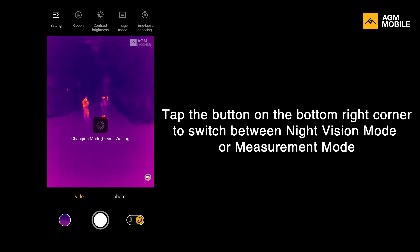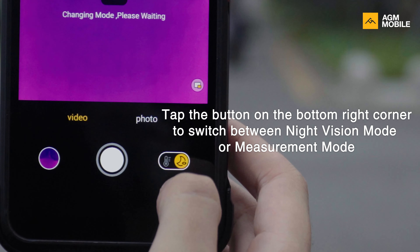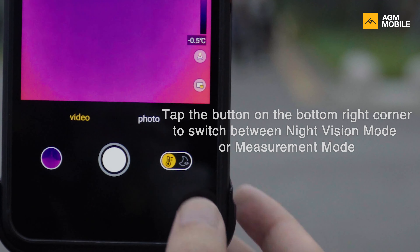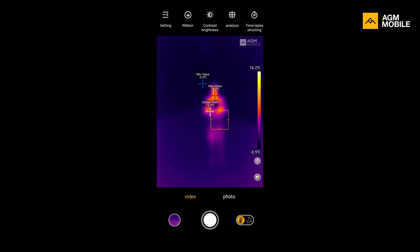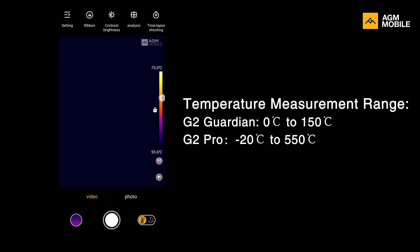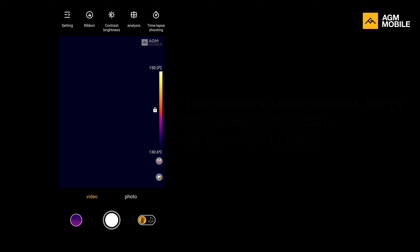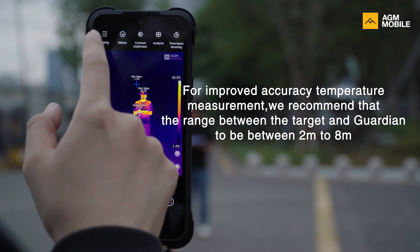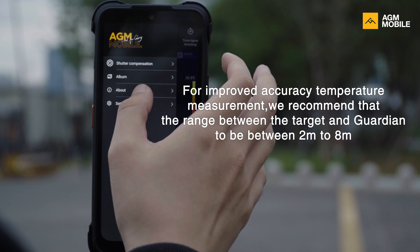G2 Guardian has two different main modes: night vision mode and measurement mode. You can switch between them at the lower right corner of the display. Obviously when you measure temperature, you are using measurement mode. The measured range is between 0°C and 150°C — not as wide as G2 Pro which goes from -20°C to 550°C. For the best accuracy, put your target in a range between two to eight meters and adjust the parameters under Settings > Temp Params.